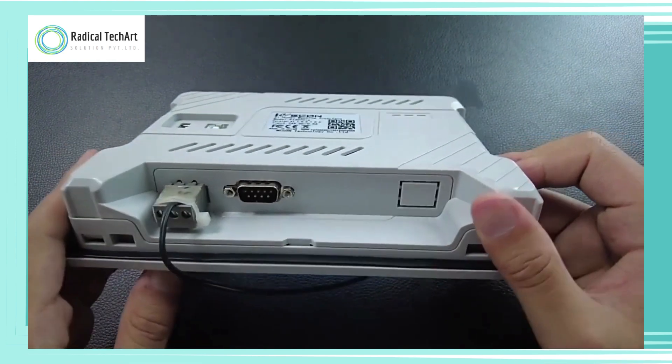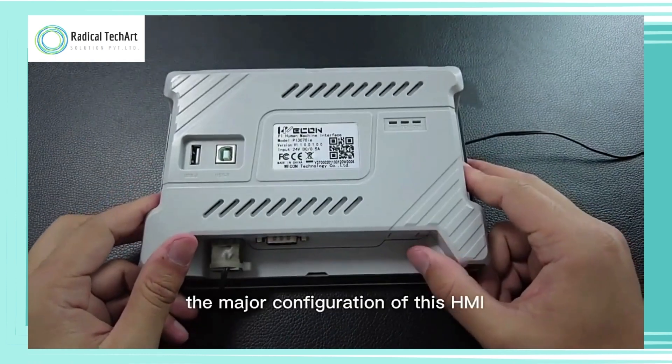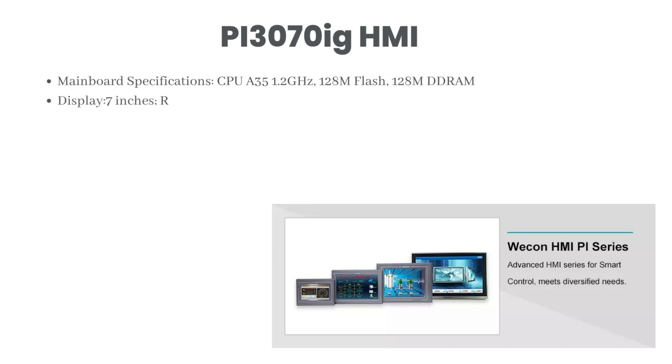Now let's look at the major configuration of this HMI. Mainboard specifications: CPU is 1.2 GHz, 128 MB flash, 128 MB DRAM. Display: 7 inches. Resolution: 800 x 480. Display color: 16 million colors.